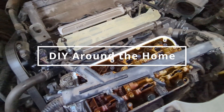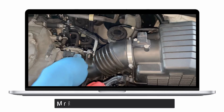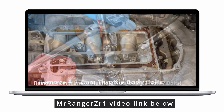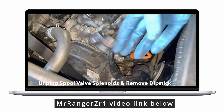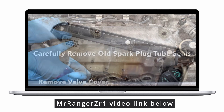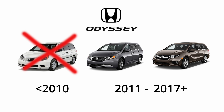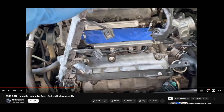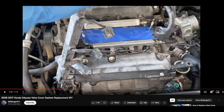I want to mention I'm not showing the entire process. There's no need for me to film all of it when there's already a really great video from a fellow YouTube channel, Mr. Ranger ZR1. I'm linking to it below because it does an amazing job going through the whole process. The purpose of this video is to fill in one part in particular that is different if you happen to have a 2011 or newer Odyssey. My recommendation is when you get to minute mark 3:48 in his video, pause it, watch my video, and go back to his video to finish the rest of it.